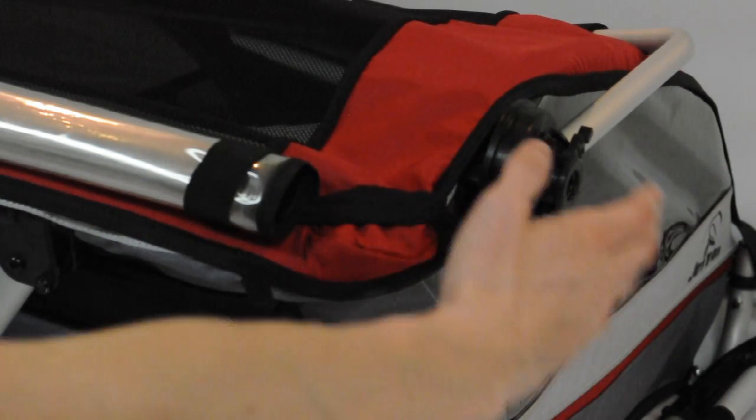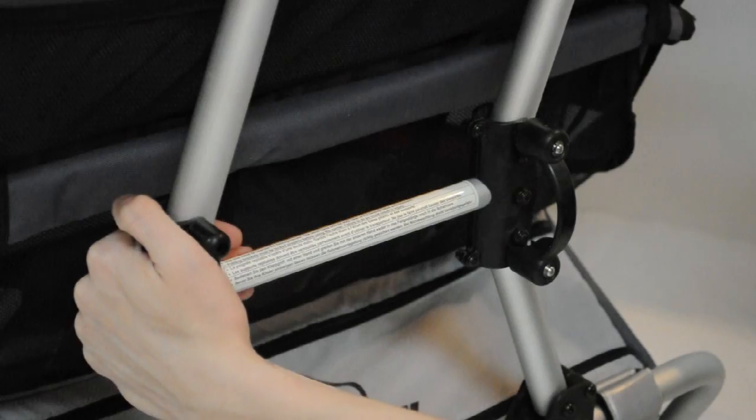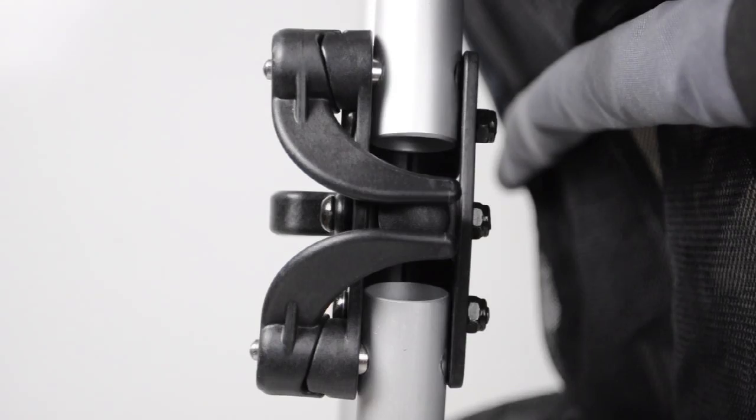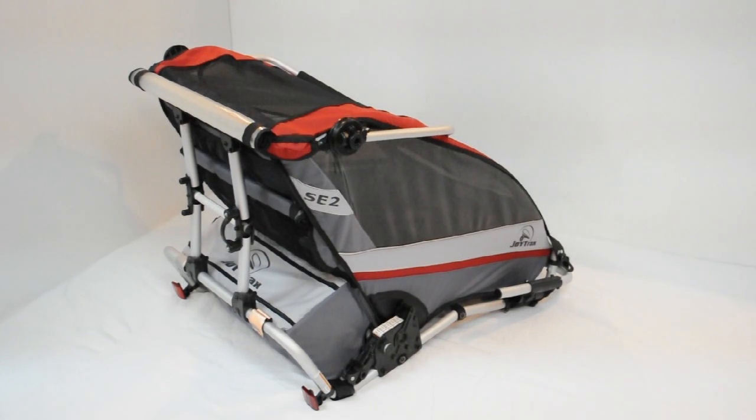Hold the side of the upper frame with your right hand and push the left folding bracket to the right until it locks in place. Check to make sure that the locking pins have engaged. And that's how you extend the carrier.